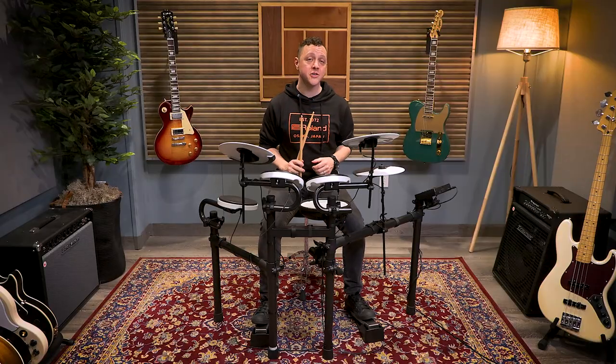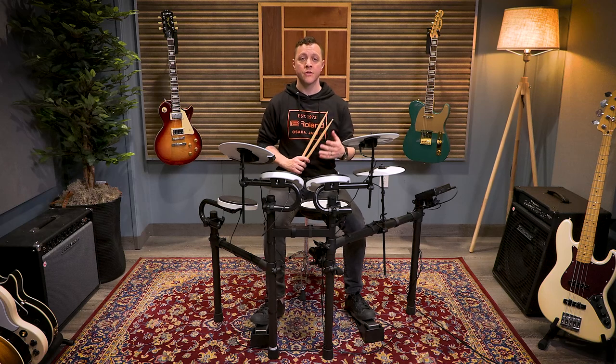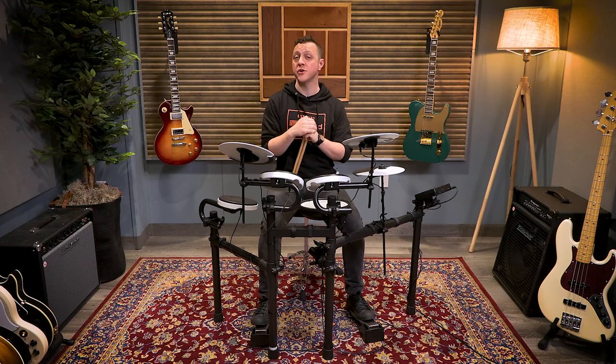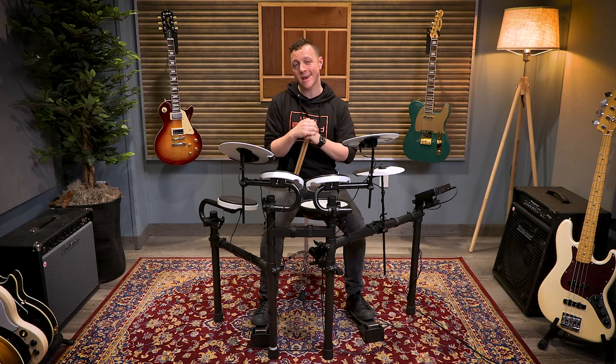The TD-02 features 16 unique drum kits. They're great for different musical styles and are a lot of fun to play. Let's take a closer look at some of the features packed into the TD-02, designed to inspire and encourage your practicing and your playing.